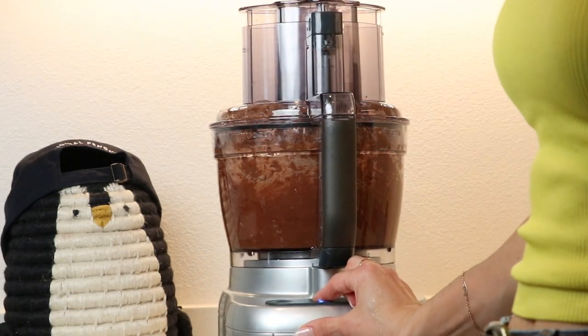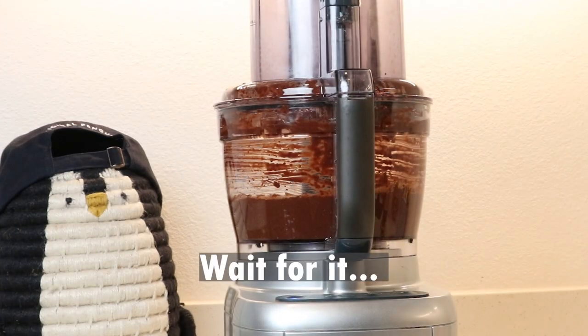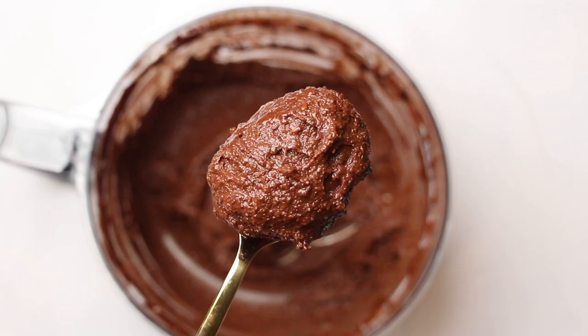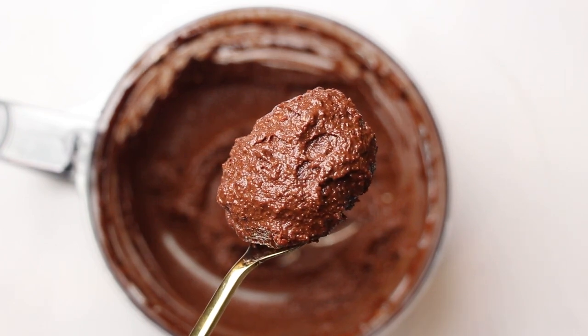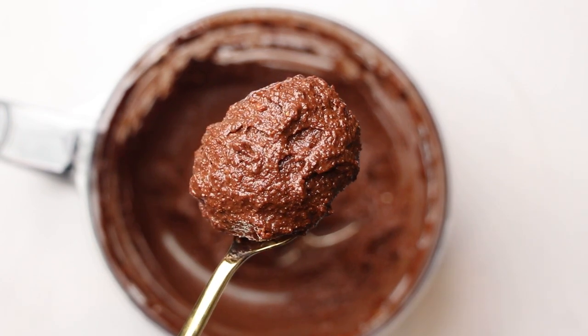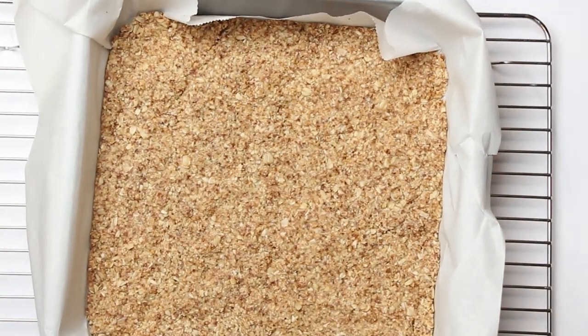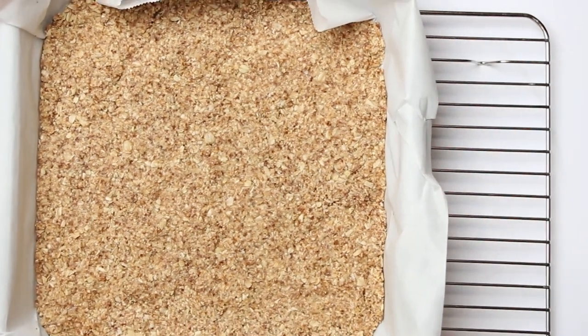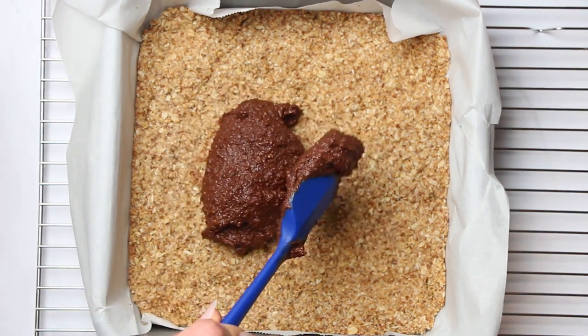Then blend for seven minutes, or until you reach a dreamy smooth texture. At this point the base should be done, so take it out of the oven, spread the filling on top, and sprinkle with the remaining crumble dough. Then bake it again for 15 minutes or until golden brown.